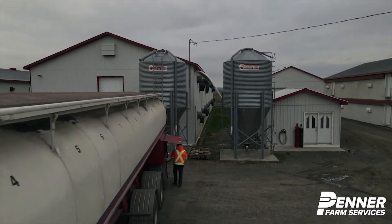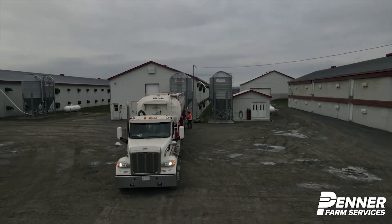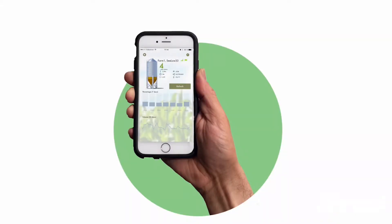You will no longer run out of feed for your animals. The AgriMesh app will send you a notification when critical inventory level settings have been reached.